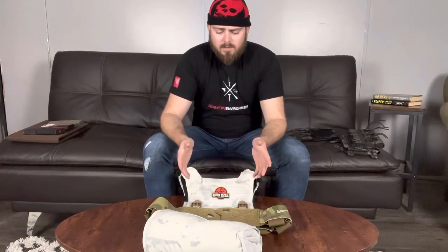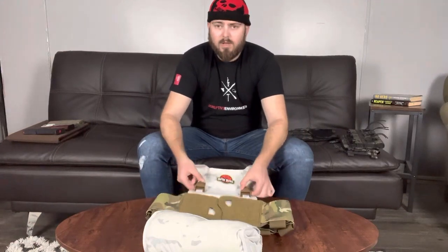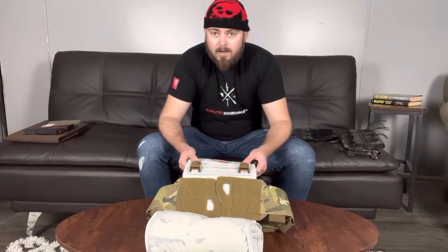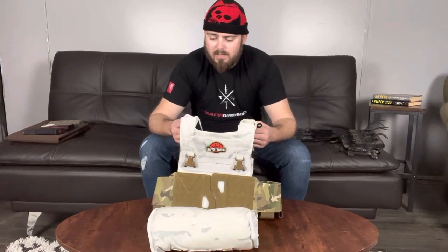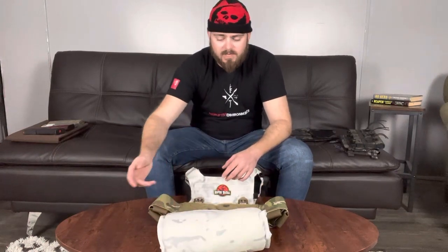Hey guys, Modern Musket here. Got this Raptor Tactical setup and wanted to do a video on it and give my thoughts. What I got here is the Ghost Mark II plate carrier in Multi-Cam Alpine by Raptor Tactical, with their Ghost elastic cummerbund, as well as a little adapter set. I've also got shoulder straps from Raptor Tactical - these are the only ones they offer as far as I know.